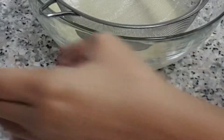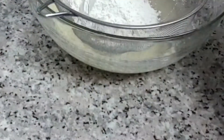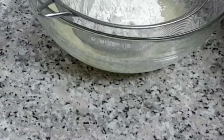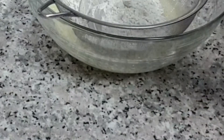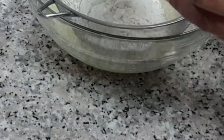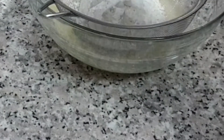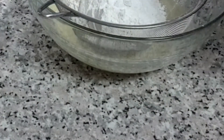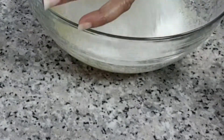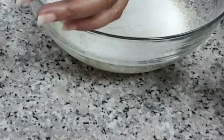Next I'm going to be adding one and a half cups of flour, and I'm going to be sifting it — I'm using all-purpose flour. To the flour I'm going to be adding one teaspoon of baking powder and just a pinch of salt, just to taste. I'm going to go ahead and sift that into my creamed butter and sugar.